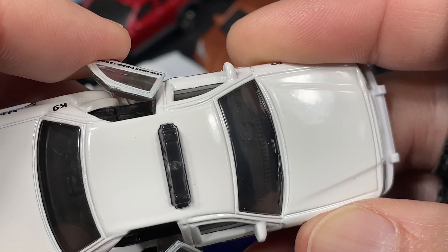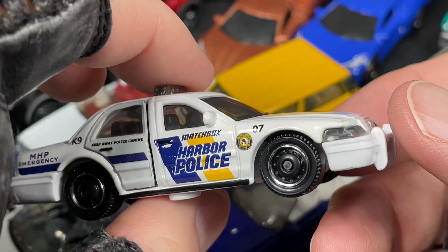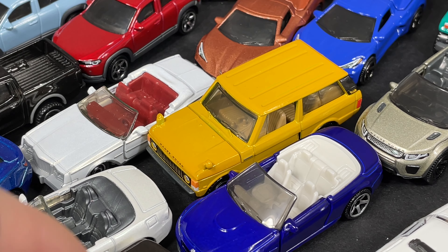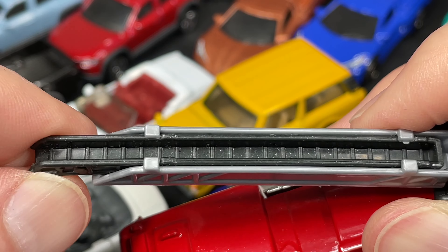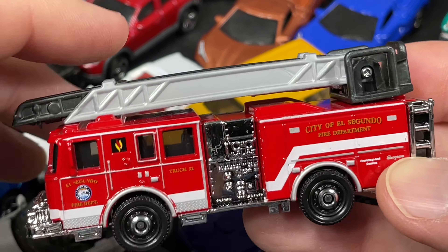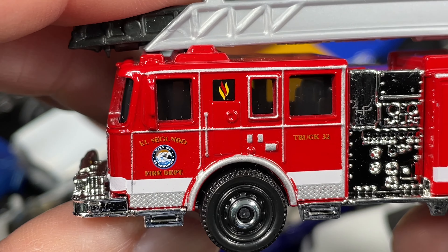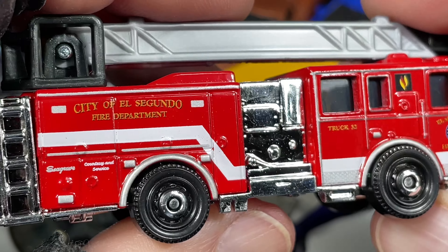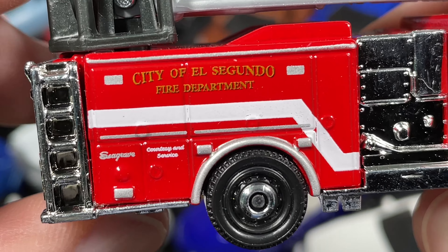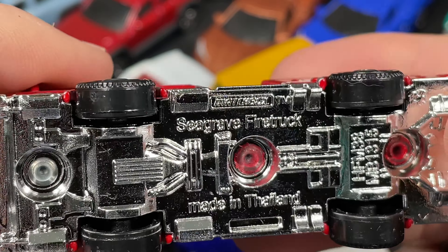I'm showing a bunch of them here — you might have some of these already, or some of you might have all of them and maybe more than me. These are all my Moving Parts Series Matchbox I'm showing you today, including the new arrivals. I also have this one here where the ladder goes up and down, and I think you can slide it out but it's kind of hard. But it does move up and you can spin it around. City of El Segundo Fire Department, Truck 32. And over here it says El Segundo Fire Department, City of El Segundo — also a little badge that says City of El Segundo. Courtesy and service. And on the base, Seagrave — Seagrave Fire Truck, made in Thailand. Pretty cool, but the scale is off with the other cars, kind of strange.